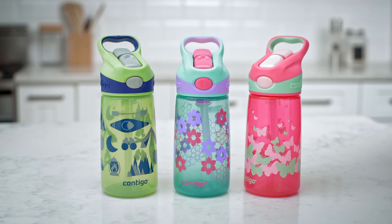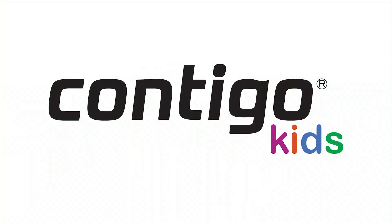All Contigo products are covered with our limited lifetime guarantee. For more information and frequently asked questions, visit www.gocontigo.com.